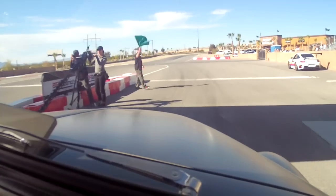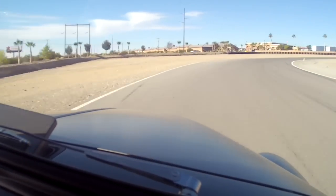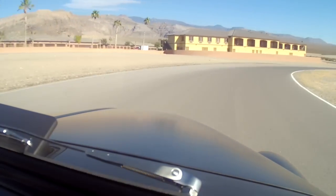Now I'm going to speed it up because I don't want to bore you to death. This is the large course at Spring Mountain — watch us rail the car, or truck, or whatever you want to call it.